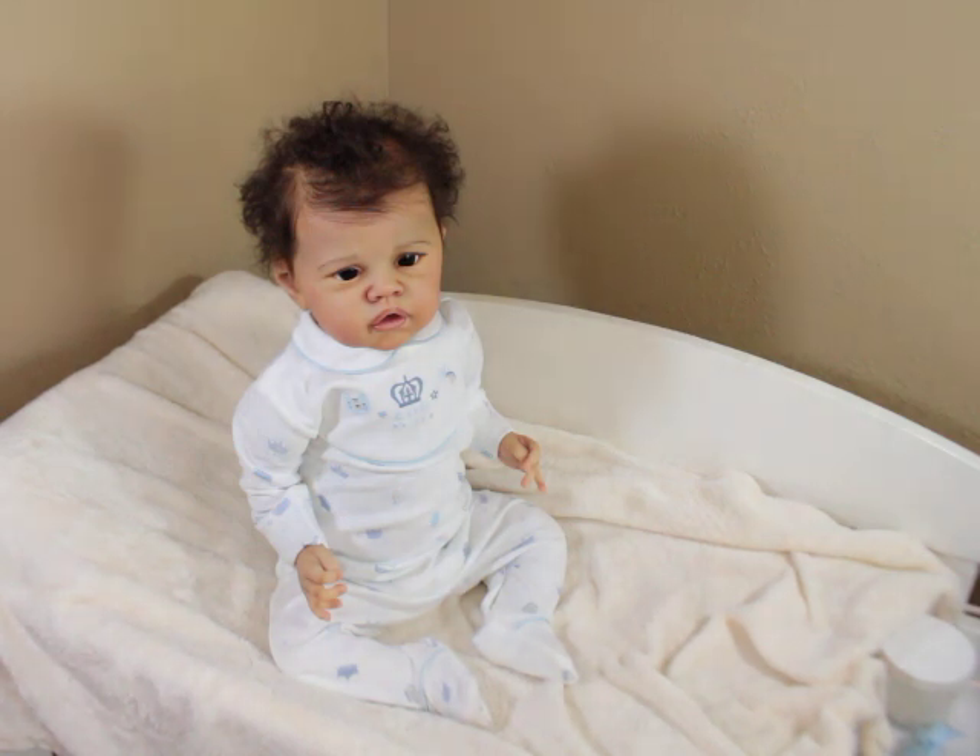So we'll get used to seeing Aspen like this. I do however really really see him as a boy. I wanted to make him a girl, but I'm just a boy mom.